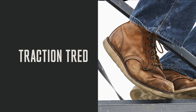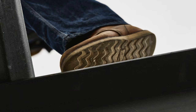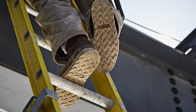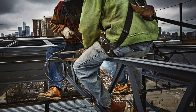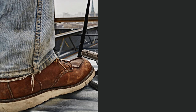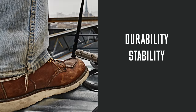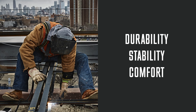The classic Traction Tread family from Red Wing delivers heavy-duty craftsmanship. With its iconic flat-bottom sole, Traction Tread has no heel to trip you up and no intentions of letting you down. These boots deliver time-tested durability and exceptional underfoot stability, keeping you comfortable and productive over long, tough workdays.